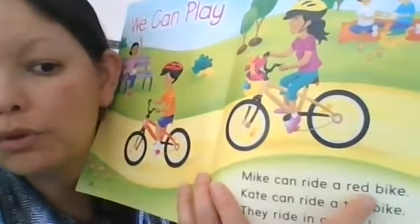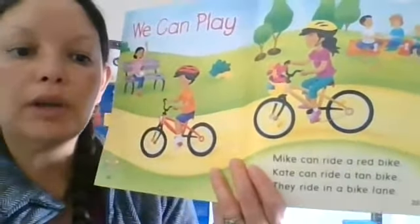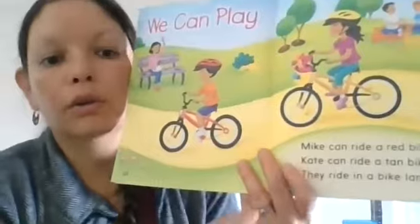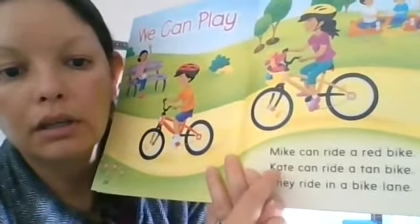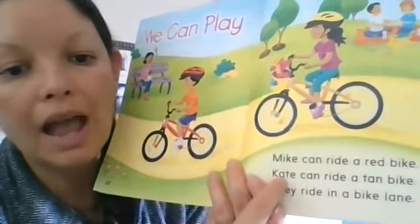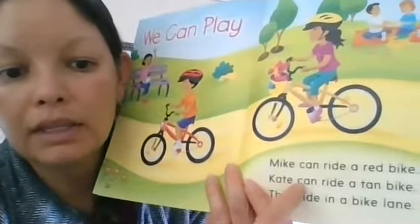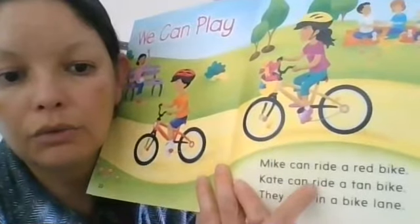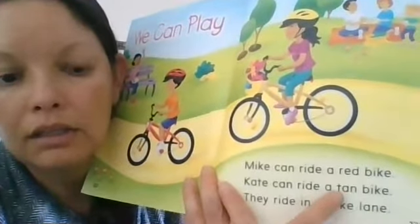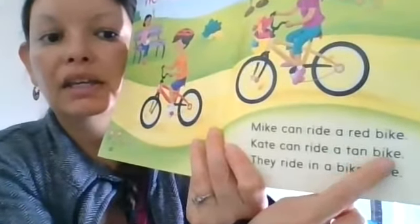On the word 'red,' I looked — does it have a bossy E? No, so I made a short vowel sound. Then I look at K-A-T-E: Kate. I can't call it a short A because there's a bossy E. K-A-T-E: Kate can ride — R-I-D-E: ride. A T-A-N: tan. B-I-K-E: bike.